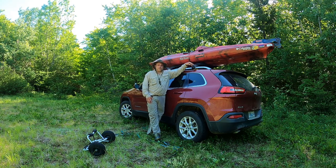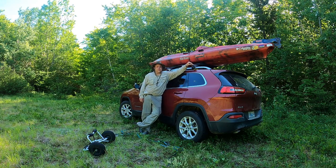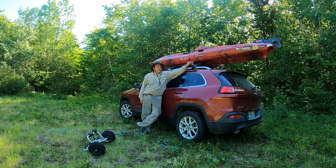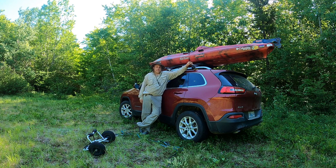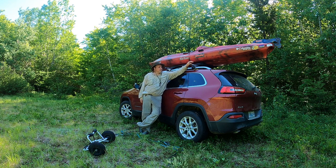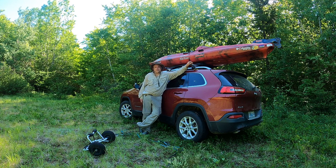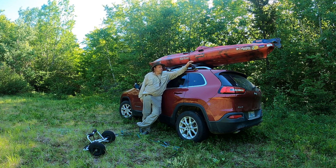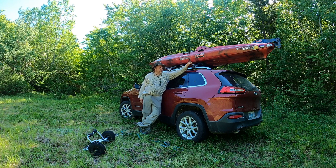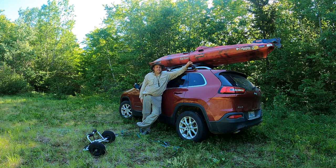I'm Gary from Nova Scotia Yakfisher Outdoors. If you enjoyed the video, please click the like button, and if you haven't already, subscribe to the channel. Love to see your comments as well — maybe you have some little hints and tips to get your kayak on. This method works for me. It was a real struggle the first year or so I had my predator kayak. Once I figured out a method that wasn't scratching my vehicle and wasn't too hard on the body, it got me out more.